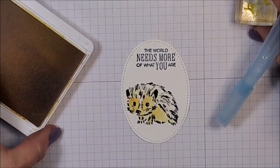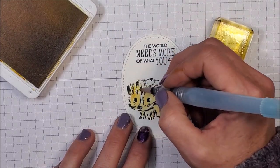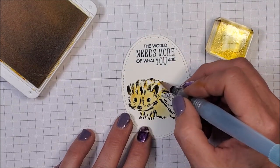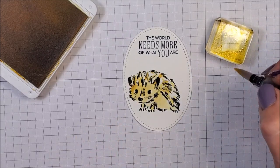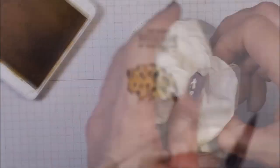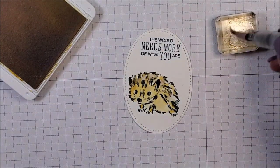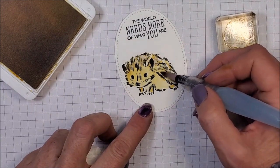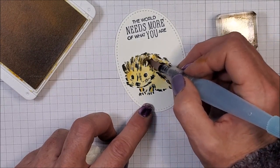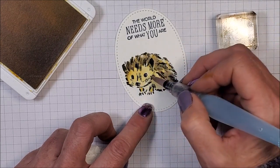Let me zoom in for you guys there. I'm going to wipe that off and pick up some bumblebee now on the block and just follow these lines — the fur and the bridge of his nose — using the same colors that I used to stamp on the card base. Now that I've wiped that color off I'm dabbing it into my crumb cake ink pad, picking up the color on my block, and just adding some of that crumb cake right on top of the yellows. This just adds a really nice look with the inks — a little bit around his face.